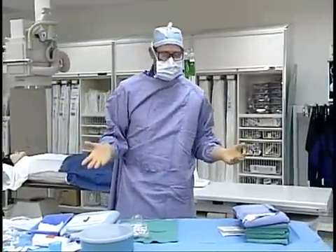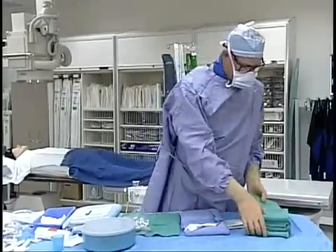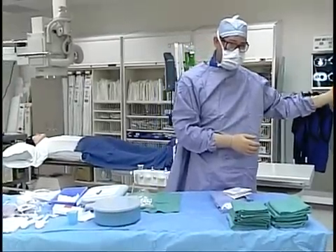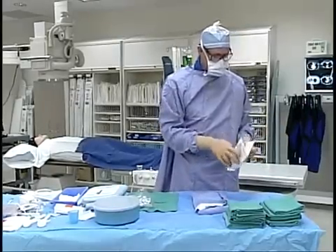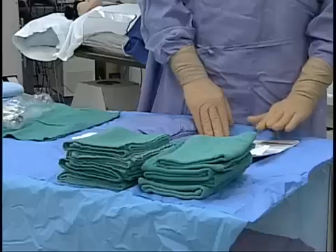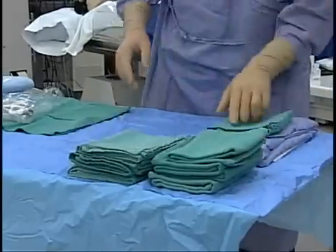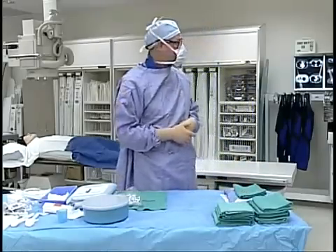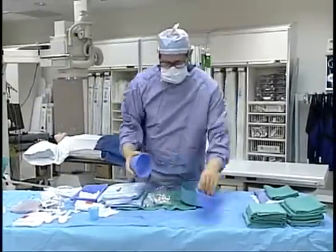We are now ready to arrange the table and the sterile products on the table in a manner that will be efficient for doing the procedure. The gloves and towels are placed on the side the doctor will come in when he scrubs. Things he's going to need are placed in reverse order: he will glove last, so his gloves go here with the label facing the right way up because he will be gowned differently. Then the gown and a towel, since he will dry his hands, then glove, and the assistant will help him put on his gloves.